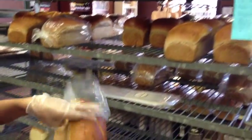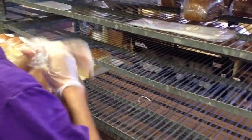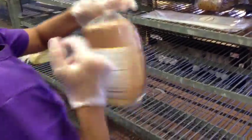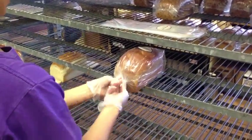After the bread cools, we go ahead and hand-bag each loaf with love, squeezing all the air out and giving a nice little hug before we twist tie it and set it out for sale.